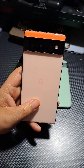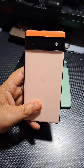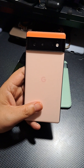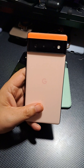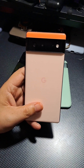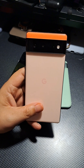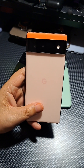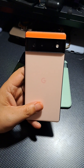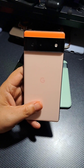This device launched with the first Tensor — the Tensor G1 — which is a five nanometer octa-core processor. It has two 2.8 GHz Cortex X1 cores, two 2.25 GHz Cortex A76 cores, and four 1.8 GHz Cortex A55 cores, with the GPU being the Mali G78 MP20. It came in two variants — 128 and 256 gigabyte — both with eight gigabytes of RAM and UFS 3.1 storage.